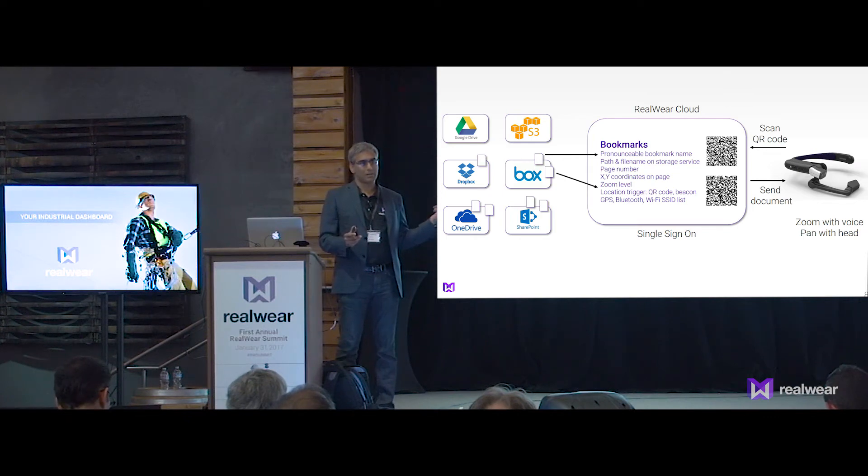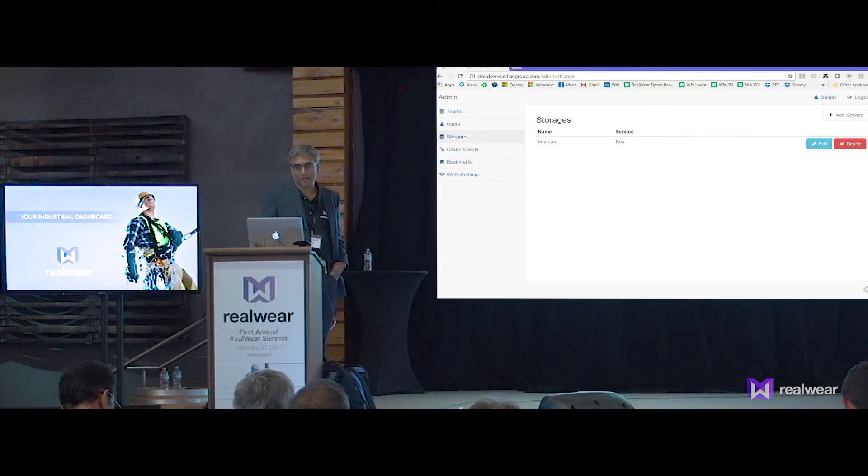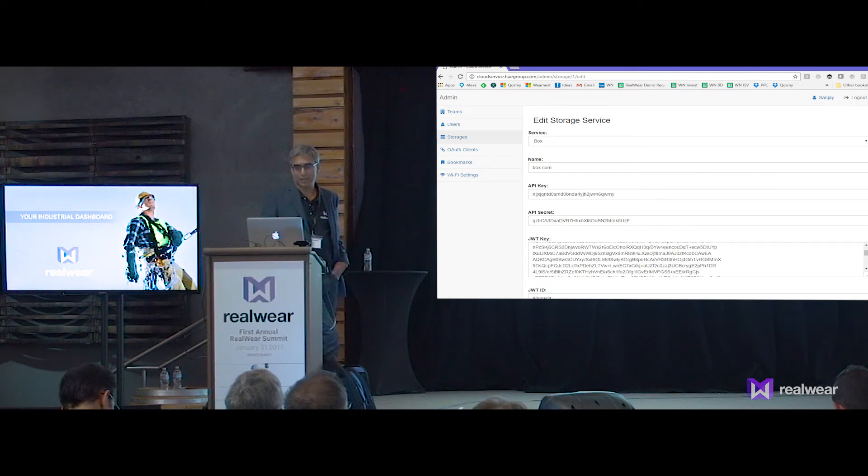The two documents we got from Chris's filing — actually, we went online and found the PDF, then put them in a Box account. What you see here is a number of different bookmarks that have been created. We've got one storage service configured: Box. Using the Box API and the security key, we're able to set up Box as one of our services.